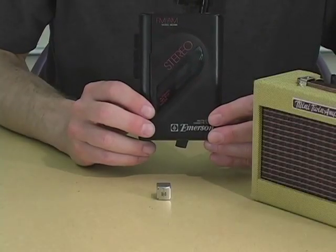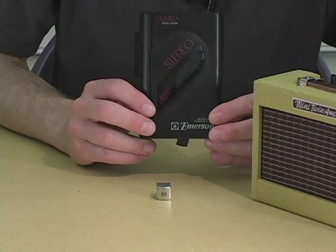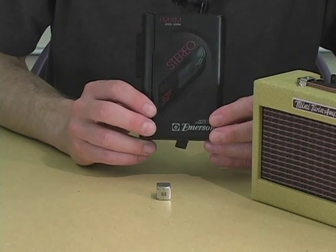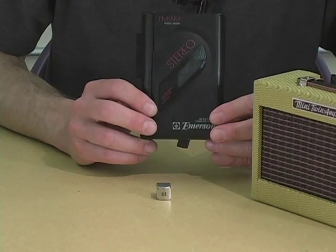Once upon a time, there was something called the Walkman, or generically, the personal stereo. In an age before MP3s and iPods, people listened to cassettes.